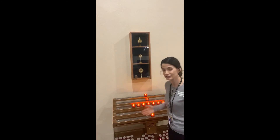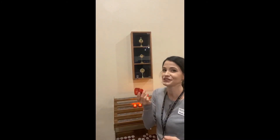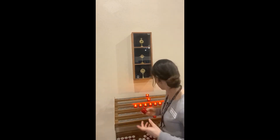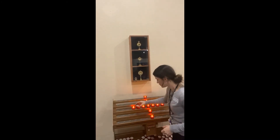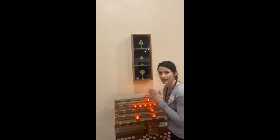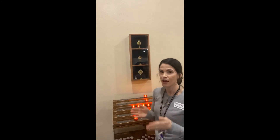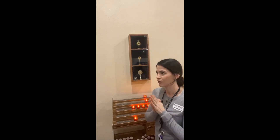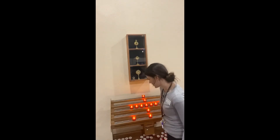Next to her, we have votive candles — little battery-powered candles. Some churches have real candles, but these are safer. If you can leave a little offering, maybe a quarter or so, you can light one. Usually people light it for a special intention — like asking God to help you be more obedient to your parents, or praying for a grandma who's sick. So we light a candle for a special intention.